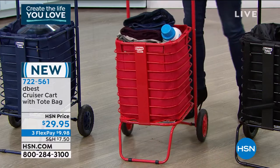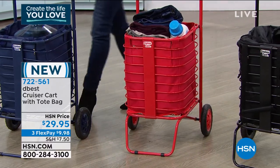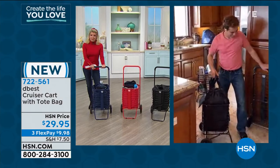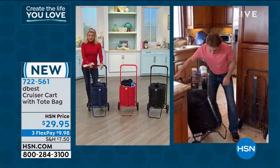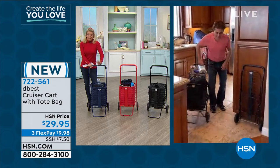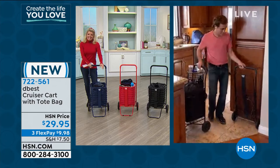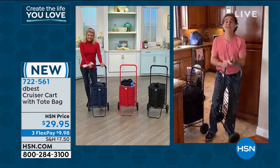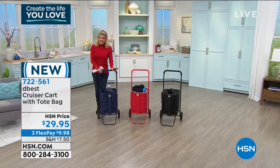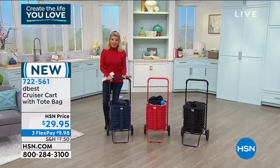This is one of the absolute best Cruiser Carts, and being one of the newest and greatest, we're thrilled to have it here at HSN — especially with the flex pay option. Try it, get it home for under $10. It's going to be that one thing you reach for over and over again. It could be a godsend. Thank you, Richard — great to see you!